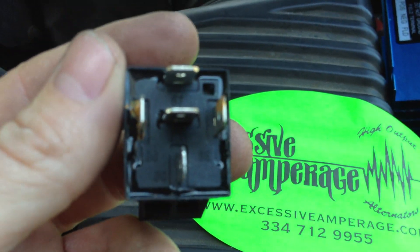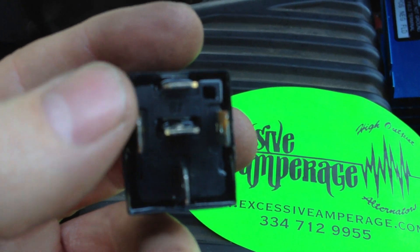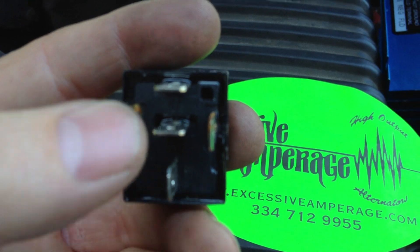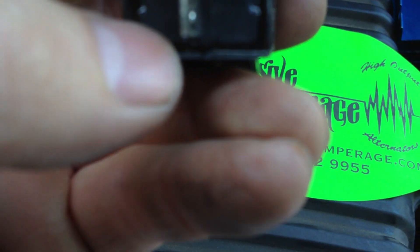You can see the numbers on there. There's 87, 86, 85, and 30 that's going to be used. The 87A, we won't be using this one.